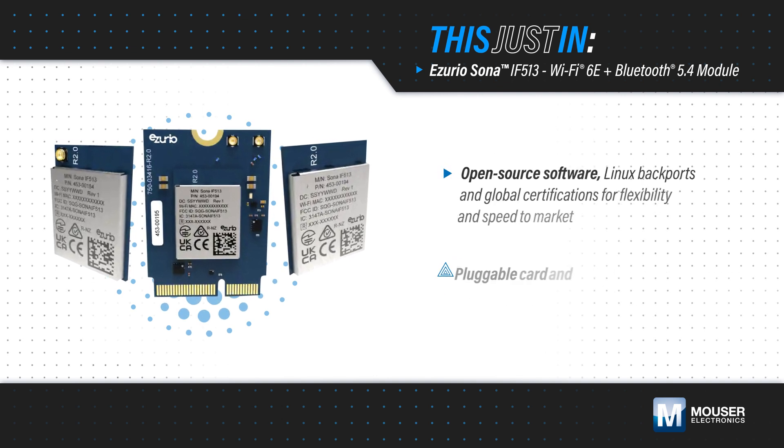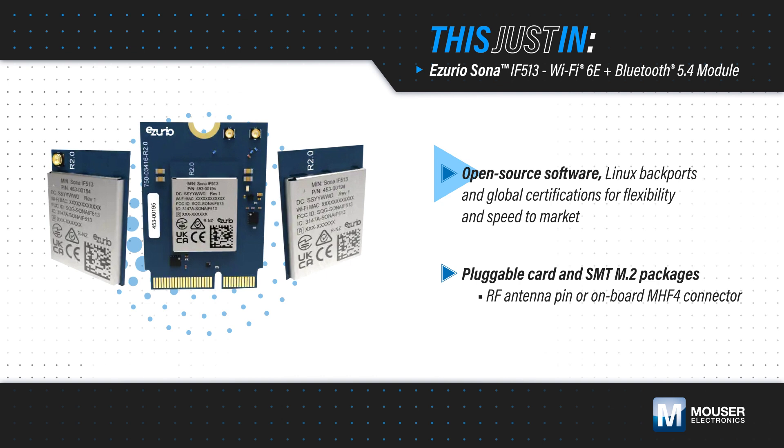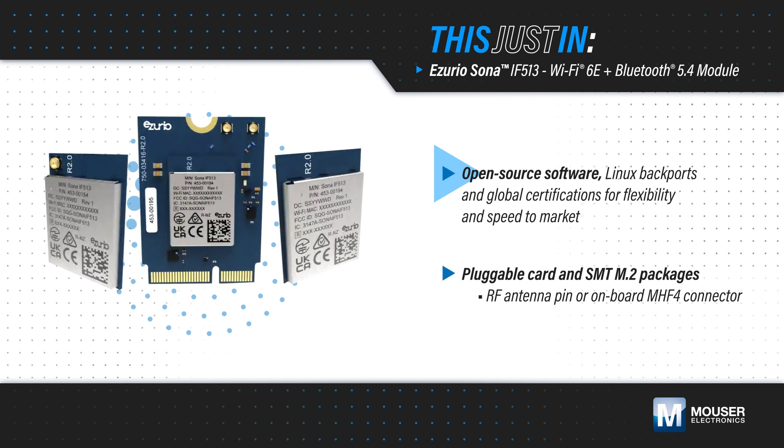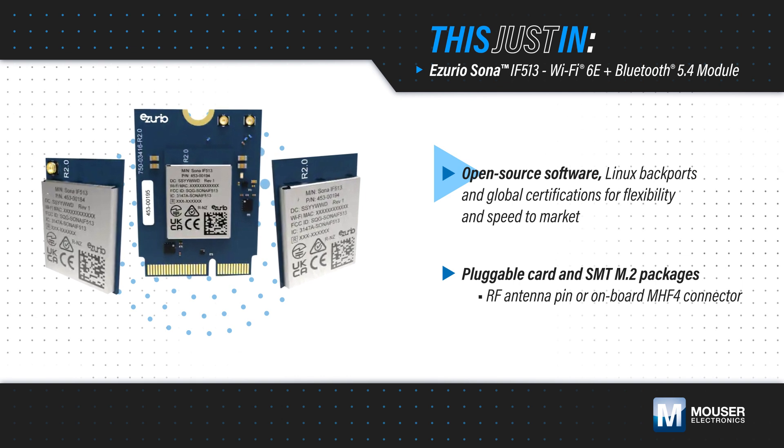The IF513 modules are easy to use, with open-source software and Linux backports for easy integration, SDIO and UART interfaces for flexibility, plus regulatory approvals and certifications to support global deployments.